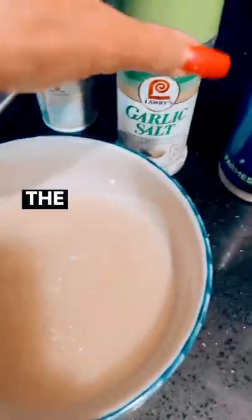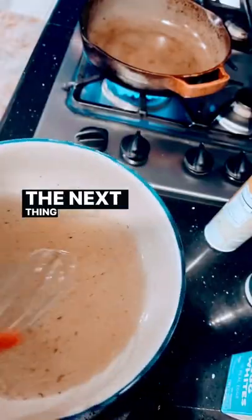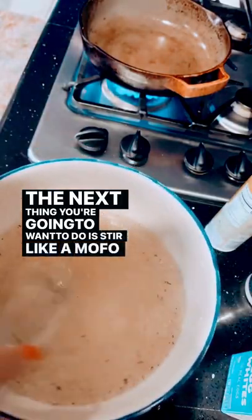Next up, you add your egg whites in a bowl. The only thing that I season this with is garlic salt and pepper. The next thing you're gonna want to do is stir like a mofo.